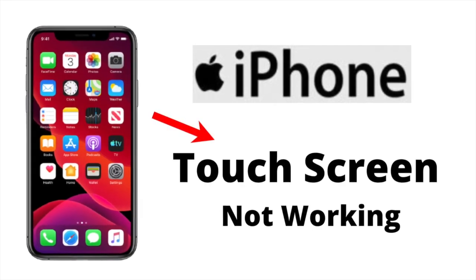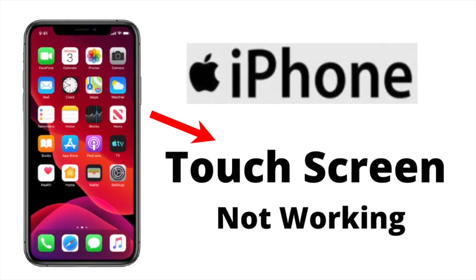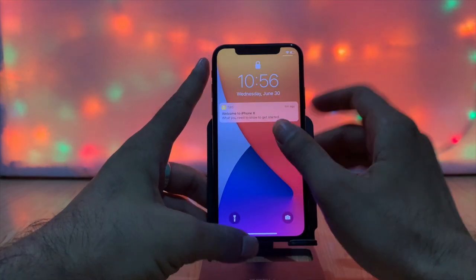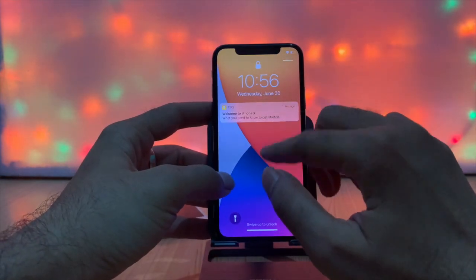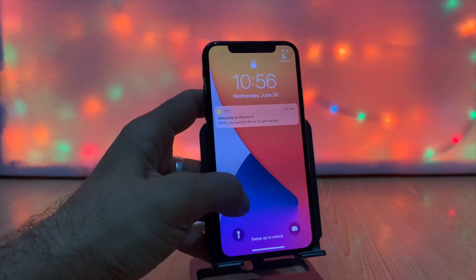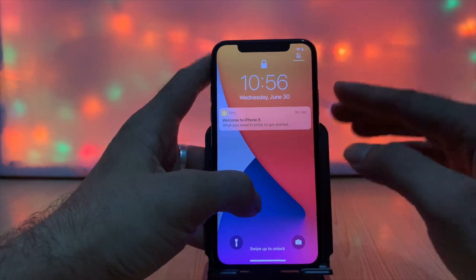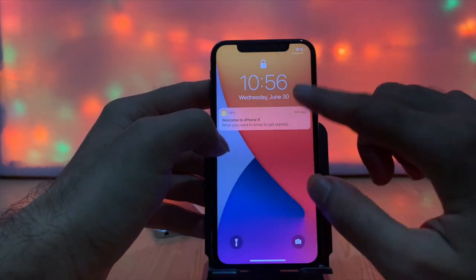This video tutorial is about how you can fix the iPhone touch screen not working. There are two main issues that cause an unresponsive iPhone touch screen: the first is hardware-related, and the second is iOS or system-related issues.